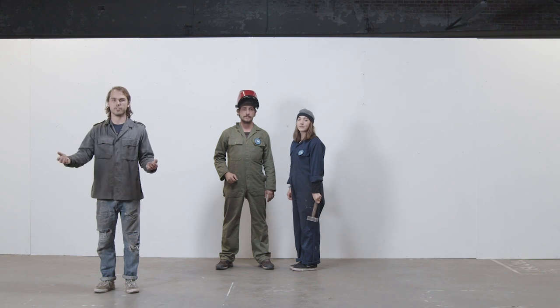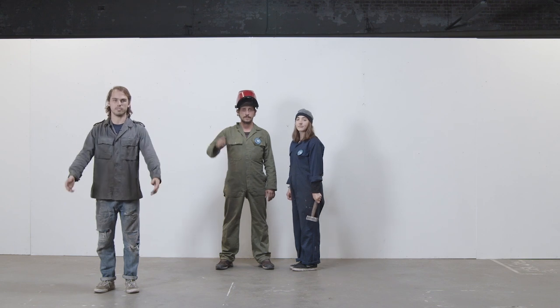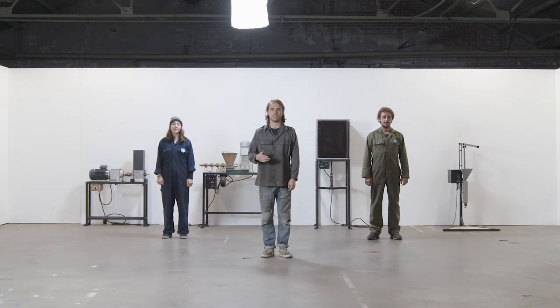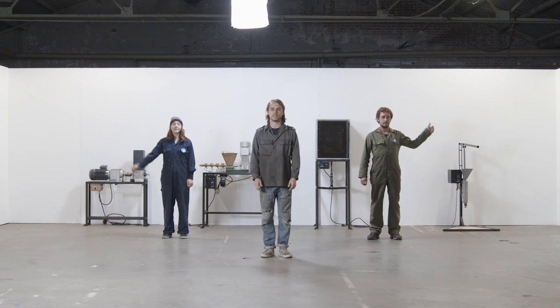So your team's assembled and you've found your space. Now it's time to build. For the mixed workspace, we're using the original Precious Plastic machines because they're inexpensive, easy to build, and a good starting point. You can mix and match the machines based on your own needs. Okay, you've got your machines, now you need plastic.